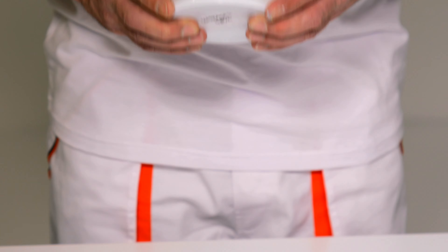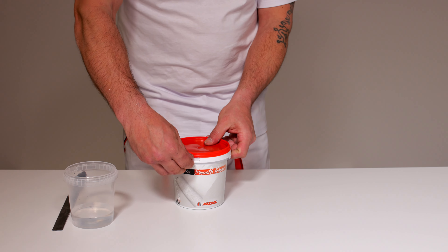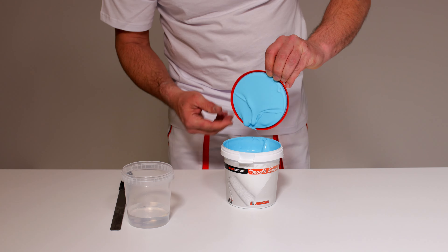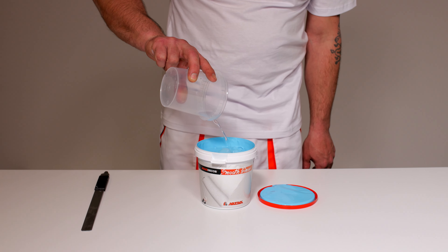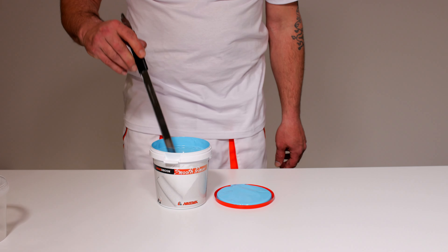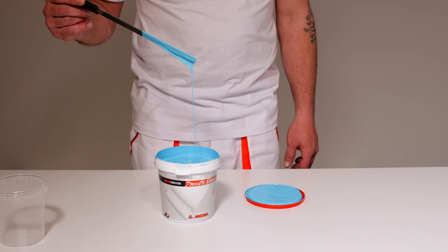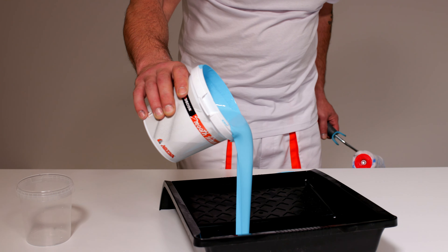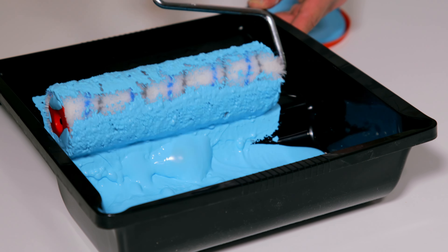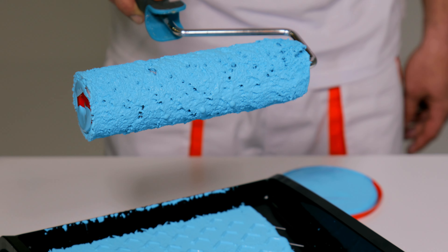Pre nanošenja Maxi Dekor Velveta površinu obojiti osnovnim premazom Maxi Dekor Smooth Primerom, nijansiranim u približnoj nijanci završnog materijala. Maxi Dekor Smooth Primer razvlažiti vodom maksimalno do 10% i mešati do potpune homogenizacije. Nanositi četkom ili valjkom. Prilikom obrade većih površina možete koristiti i mašinu za špricanje.